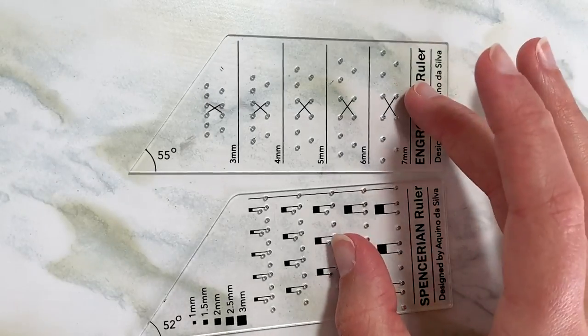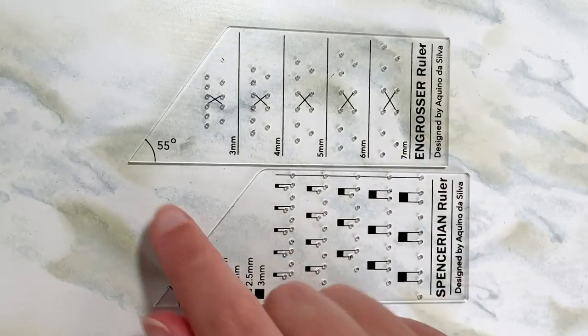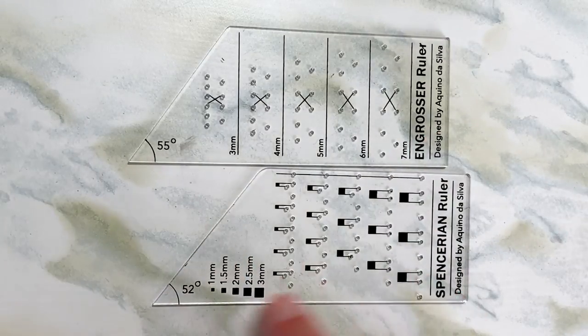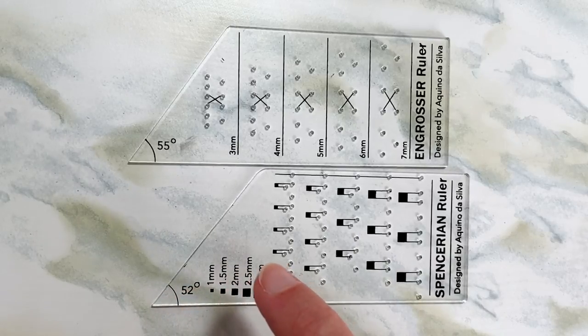So the difference between the two — there are two main differences. First is the angle. For the engrosser ruler, you have a 55 degree slant, and for spencerian, you have a 52 degree slant. That just corresponds to the angle of the script that you're writing with.